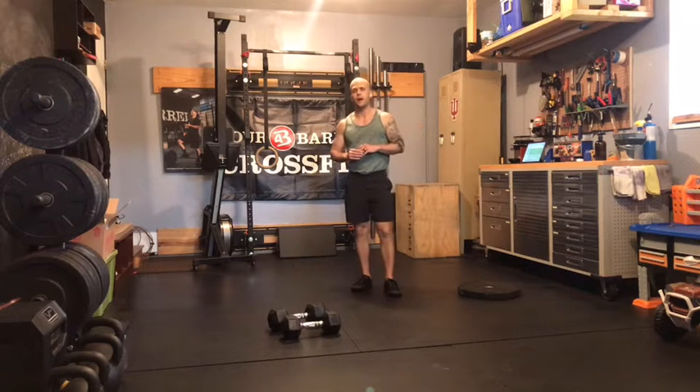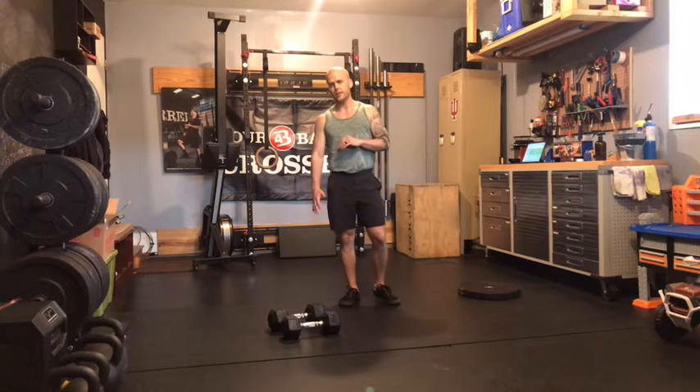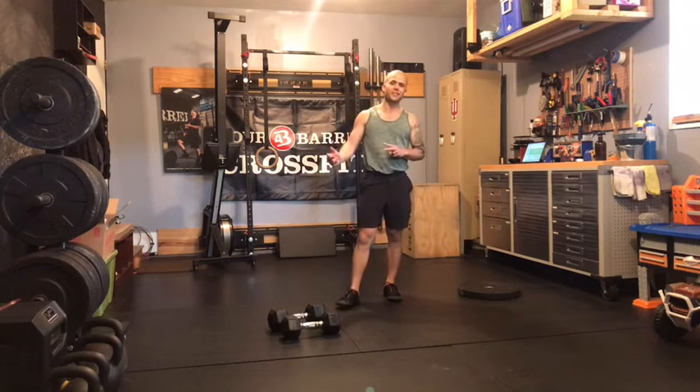What's up gang, Case here with our at-home strength work for Monday, May 3rd. Three rounds today, 16 alternating dumbbell press — so two more than what we did last week.